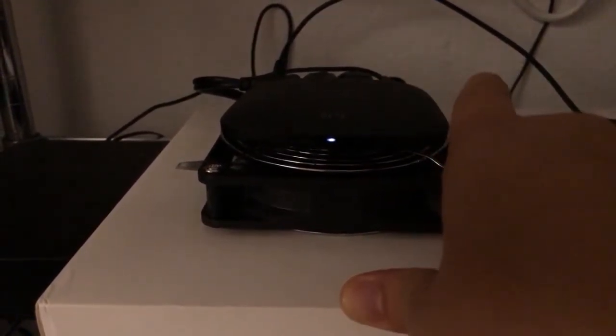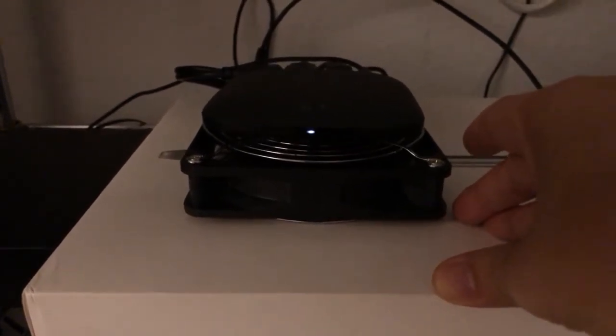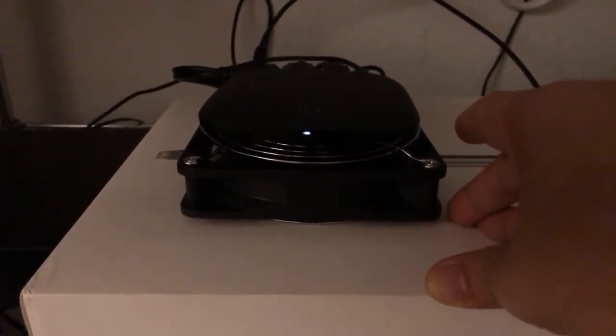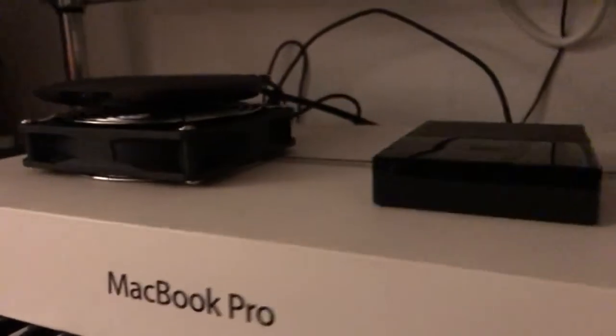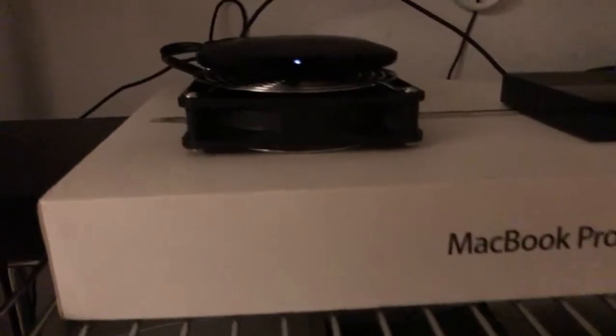That's a much better solution than Wi-Fi when you're playing things over the network. So this is not only a working, cheap solution — I thought it was pretty decent looking too. It fits nicely, just makes it a little thicker, but it keeps the box cool.